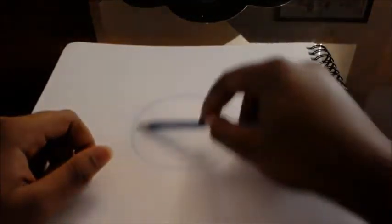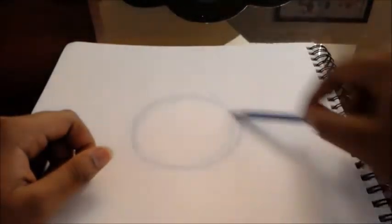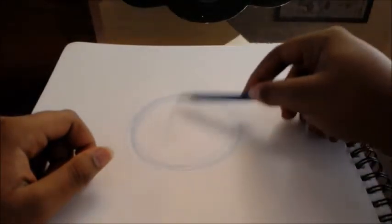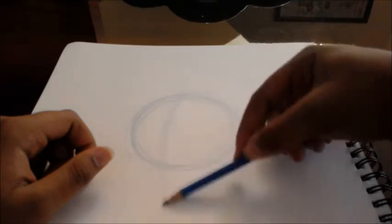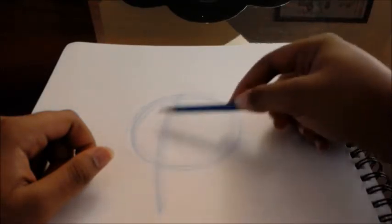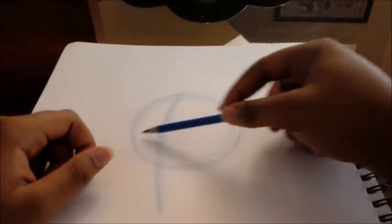It doesn't have to be a perfect circle. As you can see, I'm just drawing a circle right here, and then this is the center guideline. I start with the center guideline. I don't know how tall I'm going on her chin, but you'll see soon.